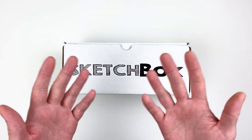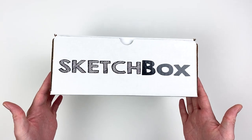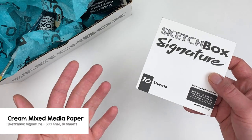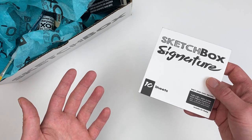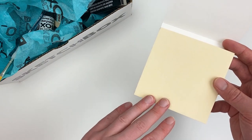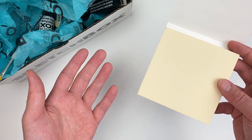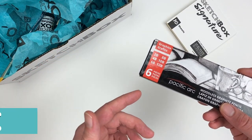For our surface this month we have the Sketchbox signature cream-toned paper. This mixed media paper has a slight tooth to it, which makes it perfect for dry medium, and it's going to be a cotton-based paper so it's super absorbent.